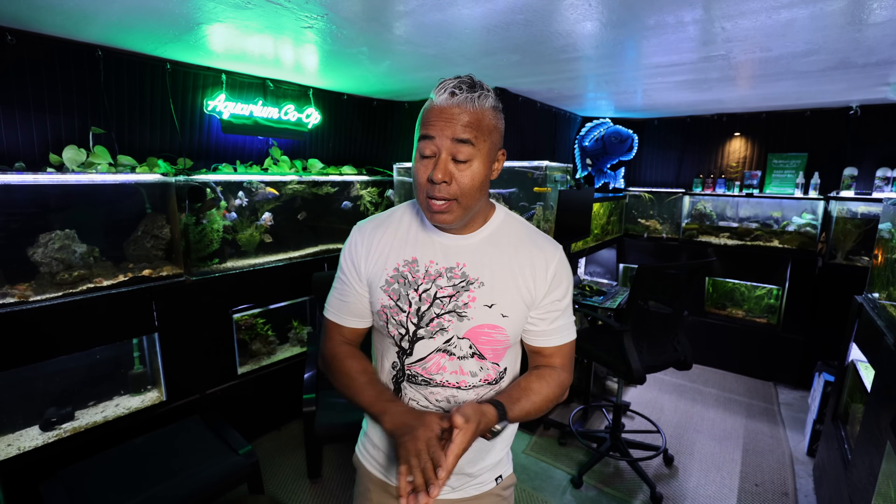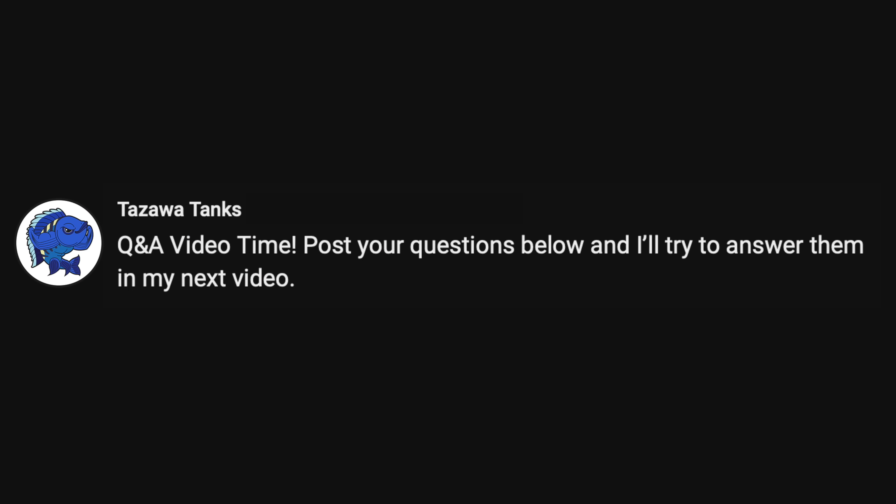Hey fish friends, how's it going? Hope you're doing well. Zenzo with Tozawa Tanks. This is kind of like part two — or part one and a half — to a recent video, where I asked some of you to provide questions and I answer them in a Q&A video. I'm going to follow up on a couple more questions and go into one in a little more in-depth format.